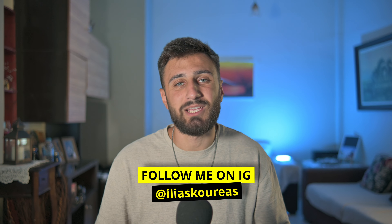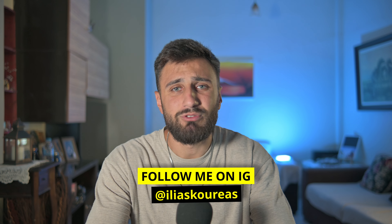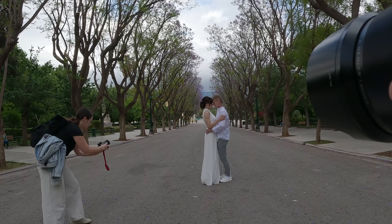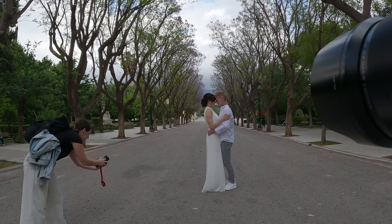What's up everyone? Welcome back to the channel. My name is Elias. I'm a photographer located in Athens, Greece, and in this video we're going to see a behind-the-scenes video of basically a portrait shoot that I did with one of my wedding couples.